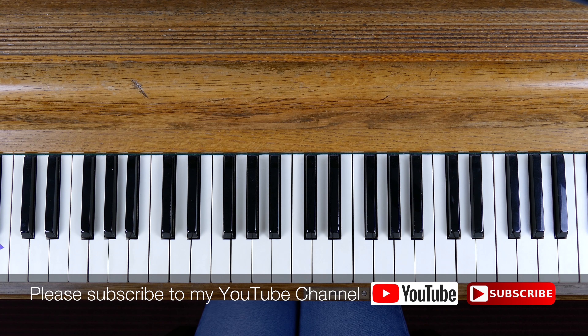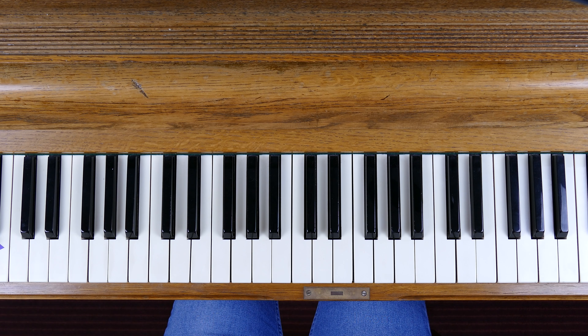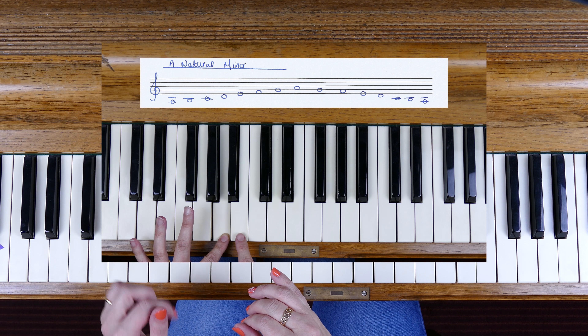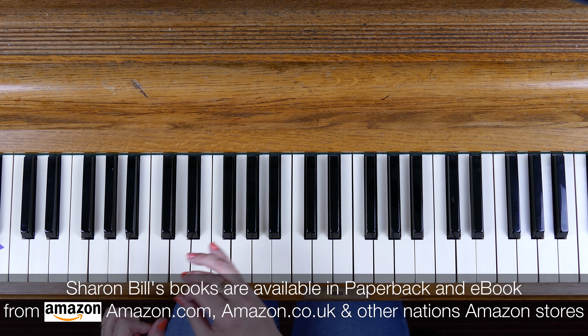I'm Sharon Bill. Here I am at the piano working through a series of videos, working through absolutely every scale on the piano in its major and minor forms. We're now onto the minor scale of F, and it comes in two forms for the most part on the piano that we need to practice and play. So we're going to do the harmonic form and the melodic minor form.